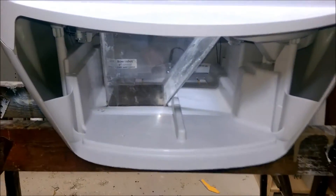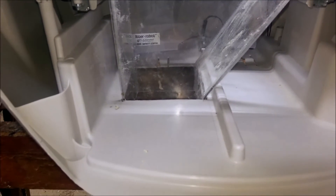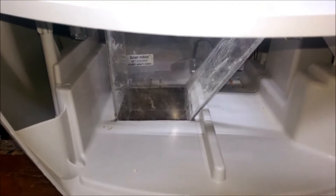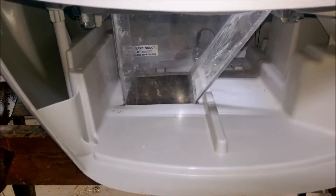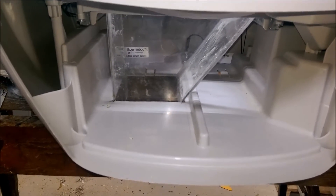The base unit of the Litter Robot — I modified it by cutting a square hole in the bottom to the left of the center rib. I wanted to preserve the rib to maintain the strength of the bottom of the unit. An advantage to doing it this way is if I want to restore it to normal operation, all I have to do is put the drawer in and it covers the hole.